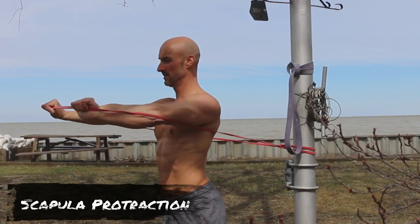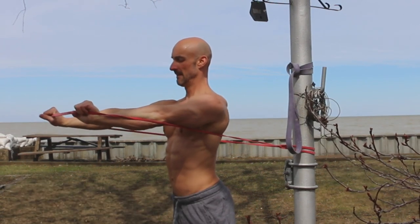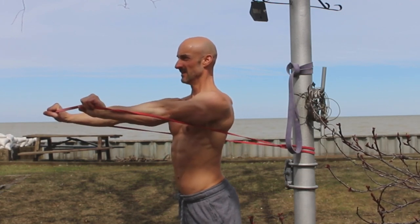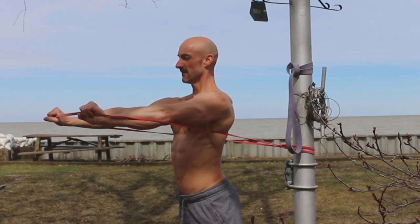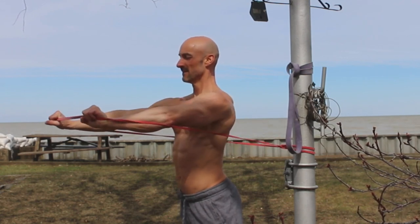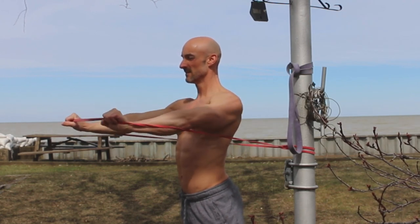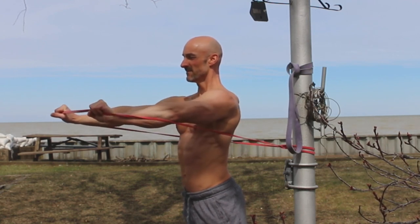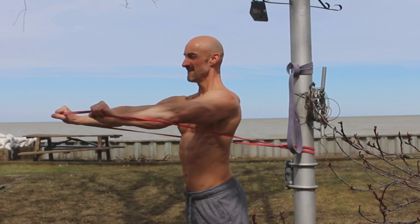Exercise number five is shoulder protraction — a great movement for creating shoulder stability. Step inside the resistance band. No bending of the elbows — all movement takes place with the shoulder blades, the scapula. Really push forward so the shoulder blades open up, then allow it to come back to the set point. You can even squeeze the shoulder blades back a little, but all the resistance is for the protraction. Keep your posture nice and upright, only working the muscles that create shoulder mobility and stability.